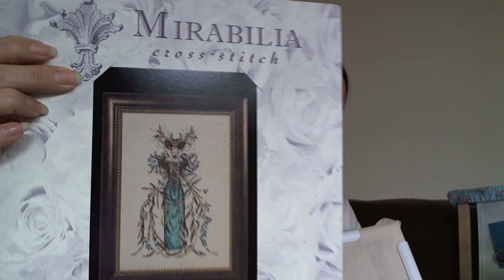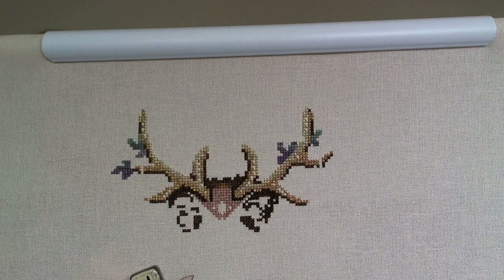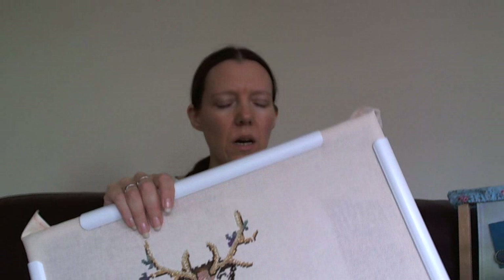Then we have another Mirabilia - Cathedral Woods Goddess, started as part of Mania last year. Most of these haven't been touched since Mania because when I have been stitching, I've been working on other things - apart from that Michael Powell one which was a Mania finish. I just want to work towards some finishes. Last year I think I only got maybe three or four, and I've got all these projects in frames - that's a lot of storage too - so I want to get some of them finished.